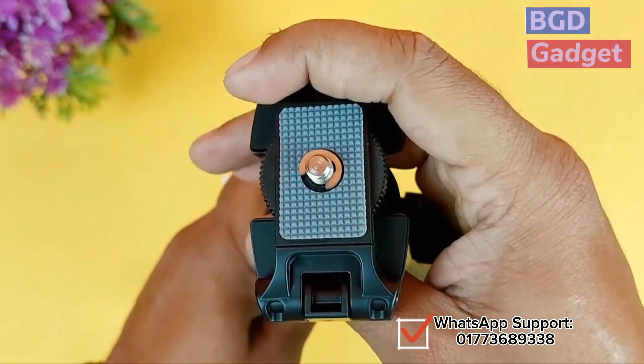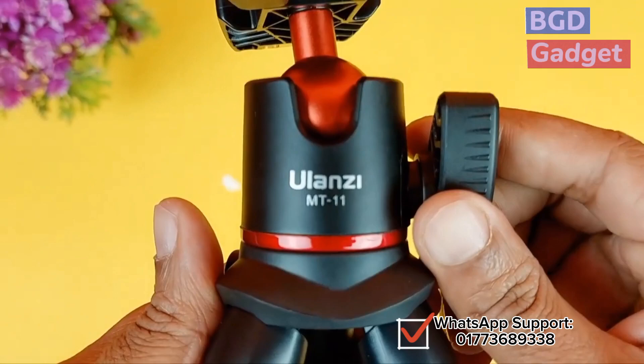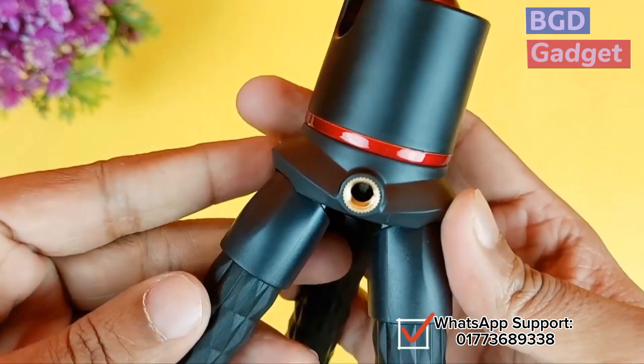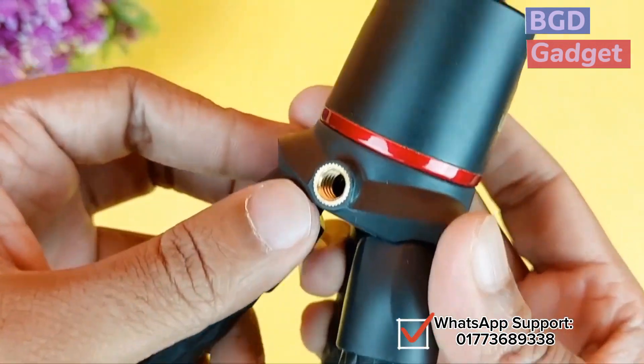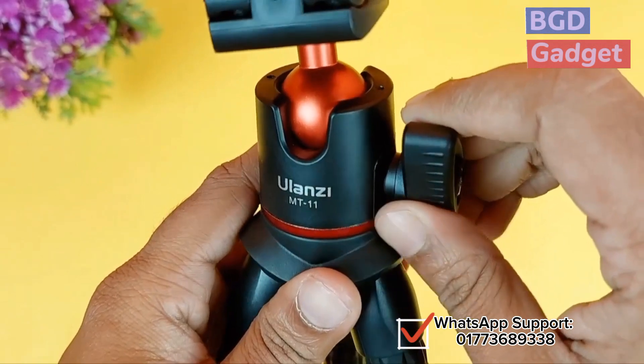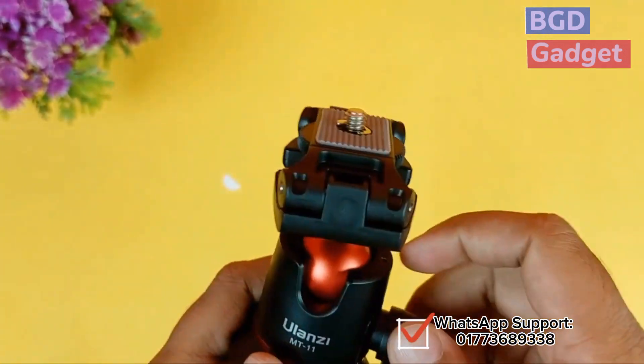This is a very good product — this is the Octopus tripod. We have already got ready stock, we just need to order it. It is very good. Here is a screw pointer — if you want to use a screw point, you can use a light or a mobile holder that you want to add to this.